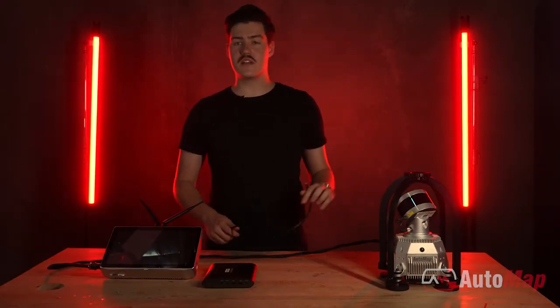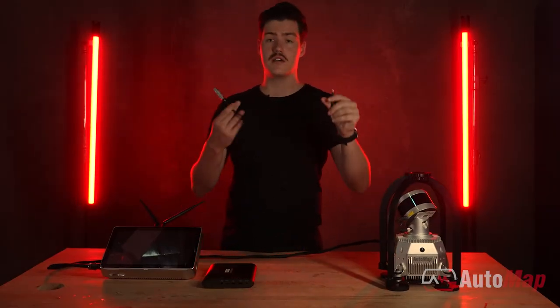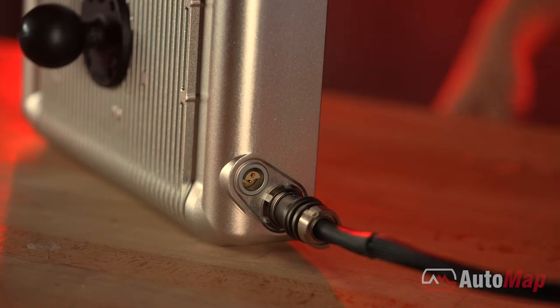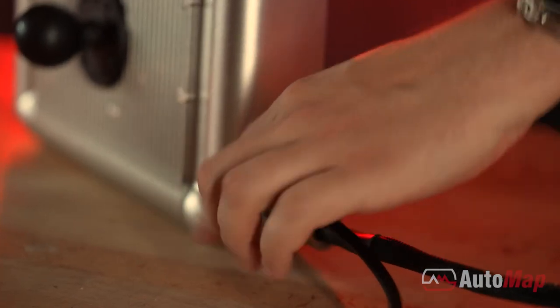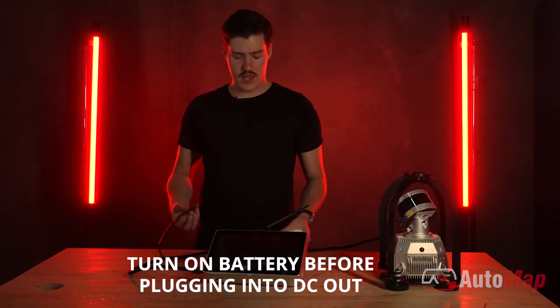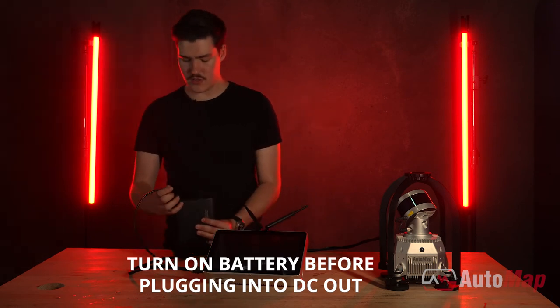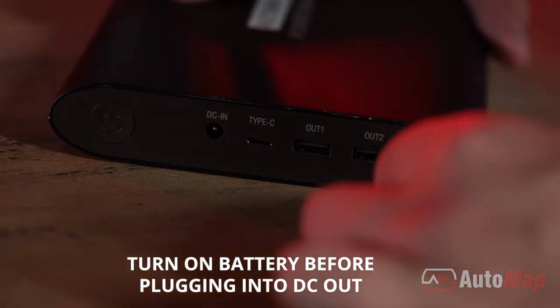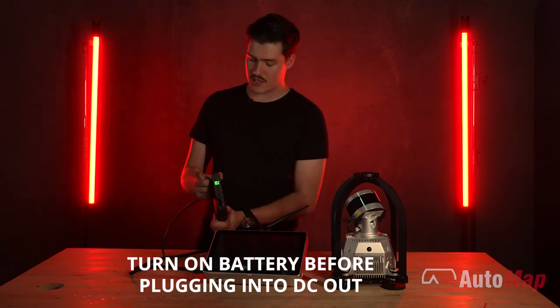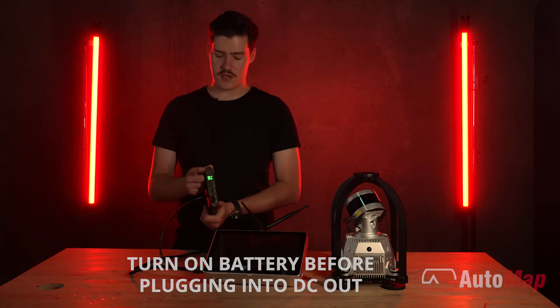Now that everything is connected, we'll plug our power into our terminal. This is done by connecting your silver end into the terminal, ensuring to face it the right way, and connecting your black end into the DC out of your power bank.